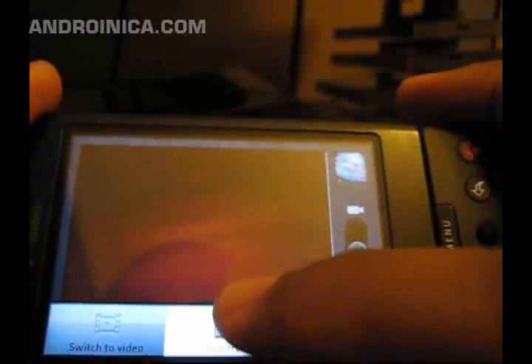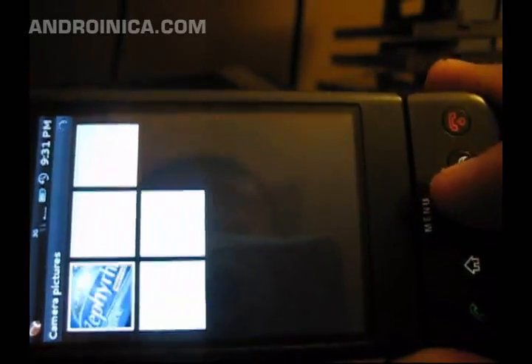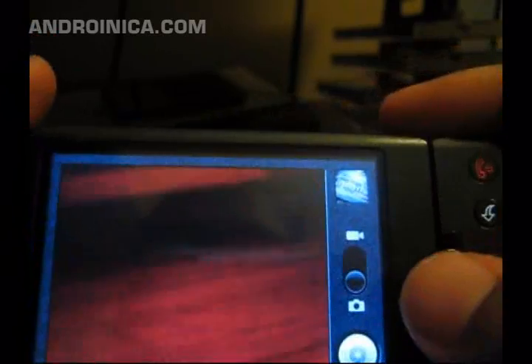What I like about this is it's more integrated — you can easily go to the gallery to see the pictures you've taken, or when you're in camera mode you can easily switch to video camera just by moving this slider up.